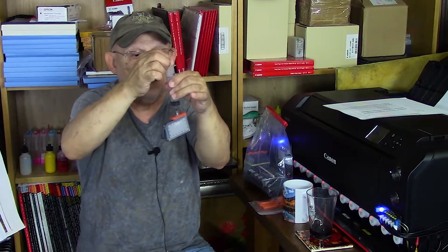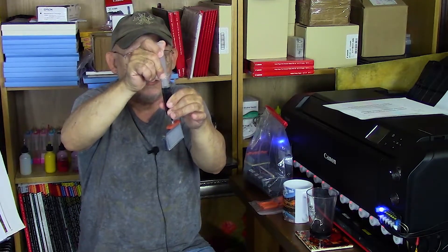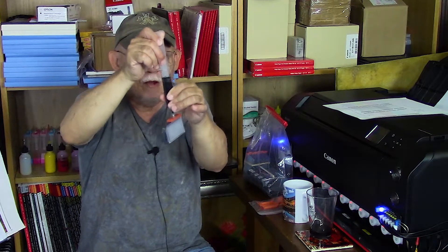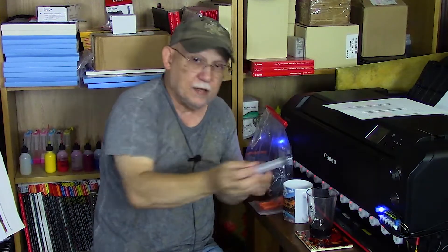Inject that water in, give it a swish — more water, more swish. Possibly, if this works out, a 3D-printed accessory will be available that you can use not only for your PGI-72s but also the PFI-300s — the new cartridges for the Pro 300. Pull back again, and do this as often as needed until you end up with clear water — that means the cartridge is very clean and the bag is fully collapsed. Once the water is clear and you're ready to fill with real ink, pull in about 5 ml of ink, inject it into the bag, give it a swish, then extract it again.